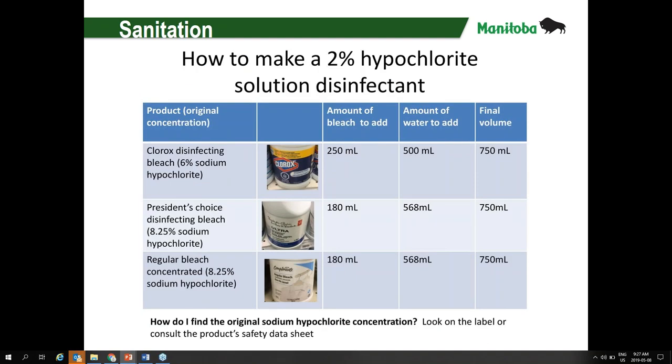Regarding the bleach solution mentioned for clubroot: this is the recommended solution to reduce and kill clubroot spores. You need to make a 2% concentrate. These are the different household bleach brands you can buy in the store, and this is a quick cheat sheet on the ratios of bleach and water to add.